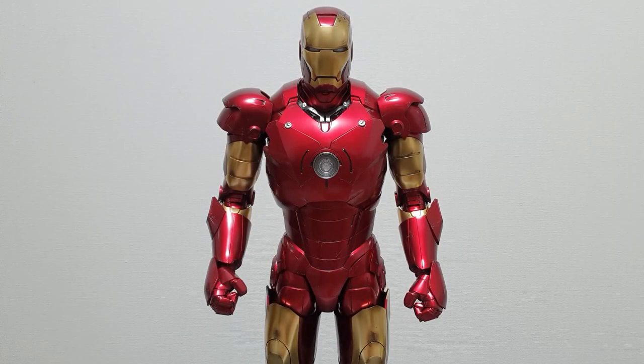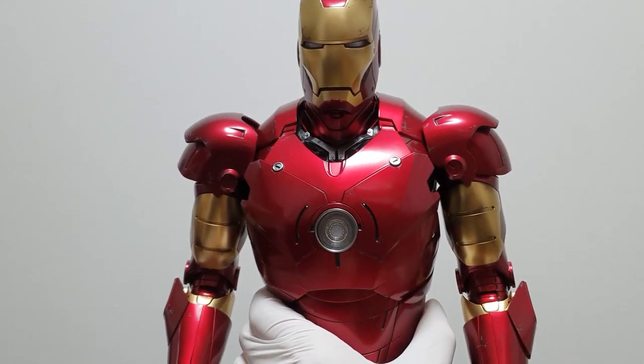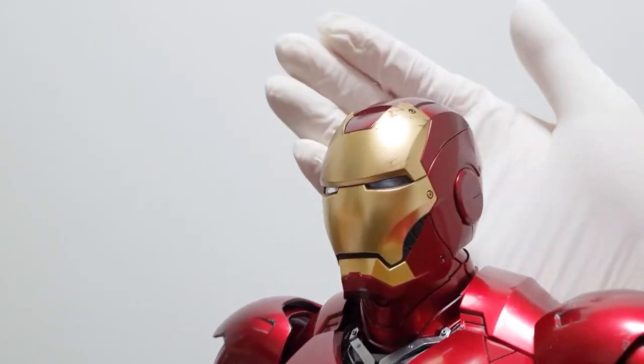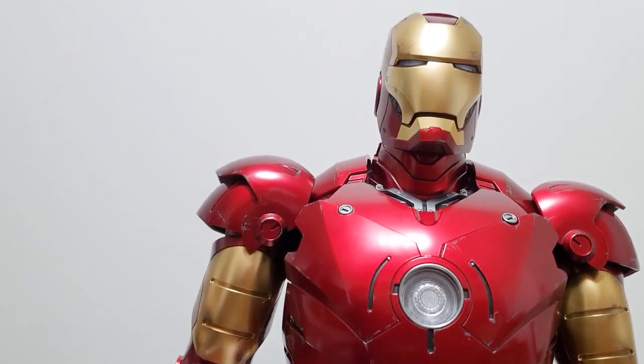This product includes a lot of accessories for Iron Man. I thought it was only one product, but there were many more. Looking closely at the product, it has a little bit of battle damage on the Iron Man. It looks so nice and clean.